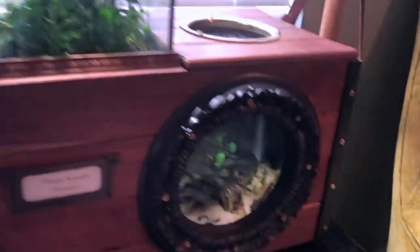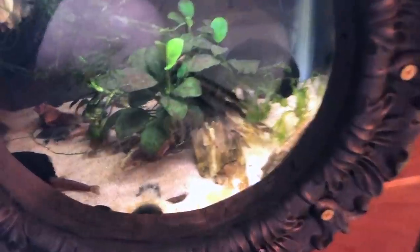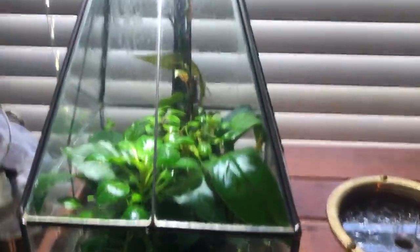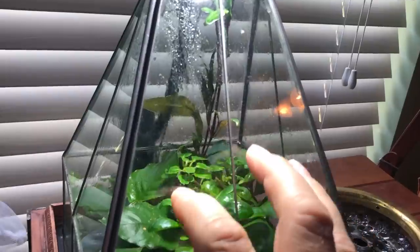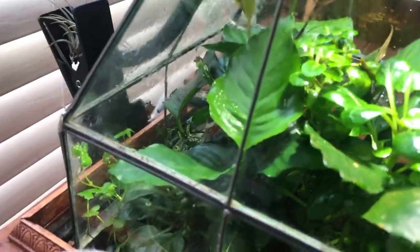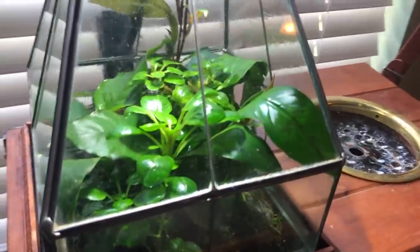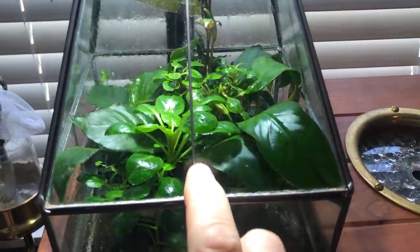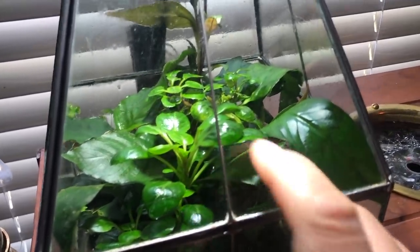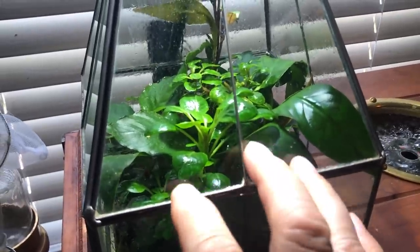I'm slowly integrating the red root floaters into a lot of my tanks and starting to swap out the frog bit, which gets really rooty. The red root floaters stay really shallow and seem to absorb nutrients really well — I'm pretty excited about them. Next in line is the steampunk tank. Not a lot new going on — the kuhli loaches are still doing great, and the trim I did is still looking pretty good. I've got one plant that's kind of peaked out and gone to the top; I'll probably have to cut that in half.